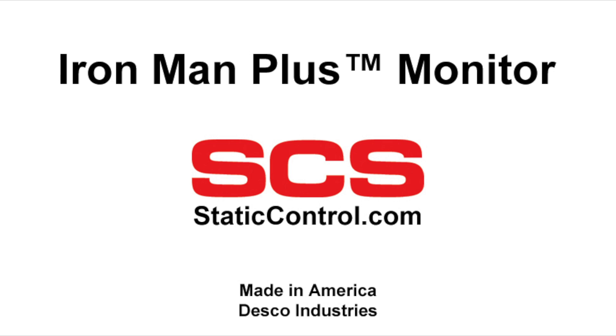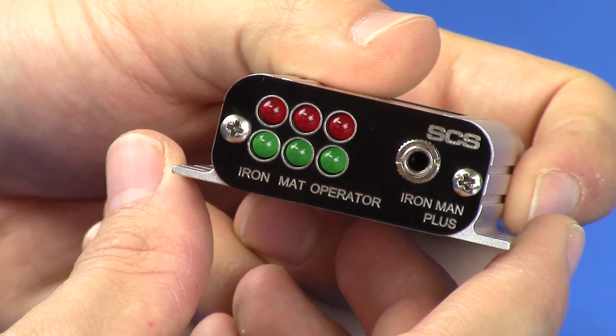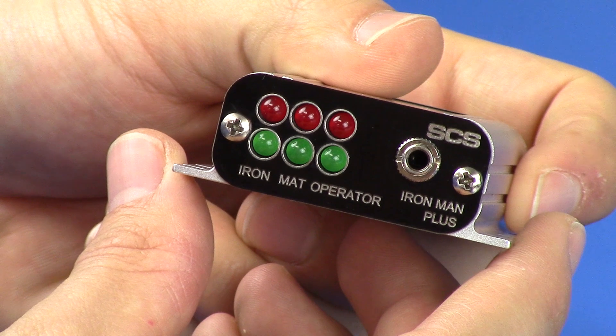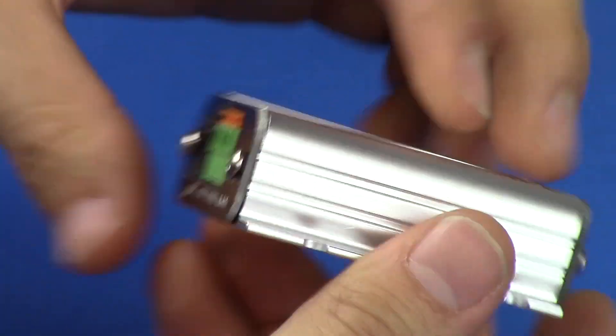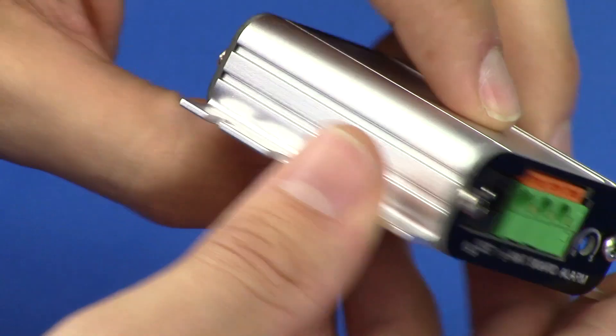The SES IRONMAN PLUS monitor provides full coverage to an ESD protective workstation. Like most monitors, it continuously monitors the resistance of an operator and work surface mat. However, the IRONMAN PLUS also monitors operator body voltage and detects electrical overstress, or EOS, on a circuit board. The SES IRONMAN PLUS monitor meets ANSI ESD-S2020 in accordance with ESD-TR12-01.